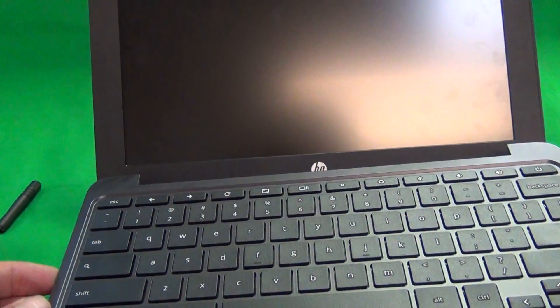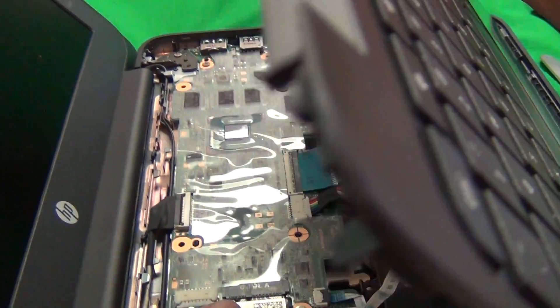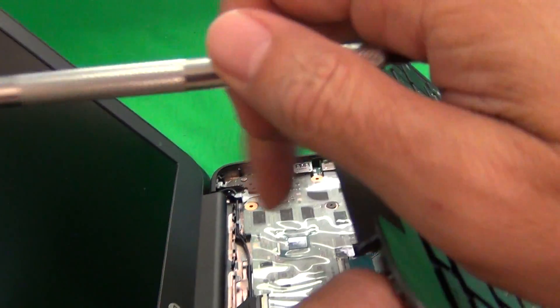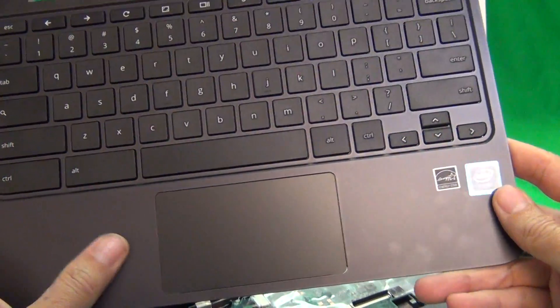Once we do that, there are some cables attaching the keyboard assembly to the bottom of the laptop. Lift up from the bottom and turn the laptop around — there are two cables attaching. For each cable, there's a bar that we have to lift up. I'm going to use my fingernail to lift up the black bar and then remove the cable. Same with the second one — lift up the black bar on the connector and remove the cable.